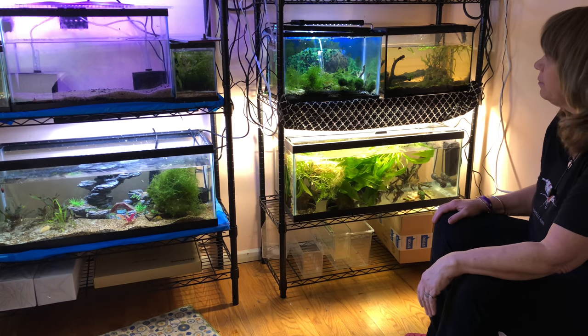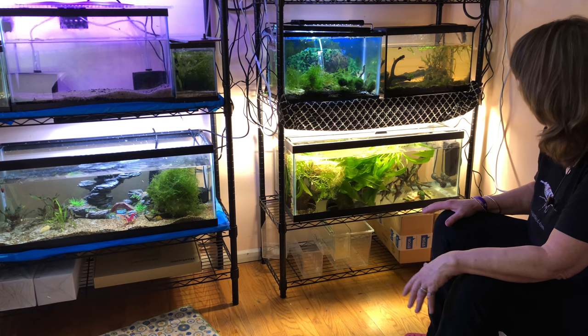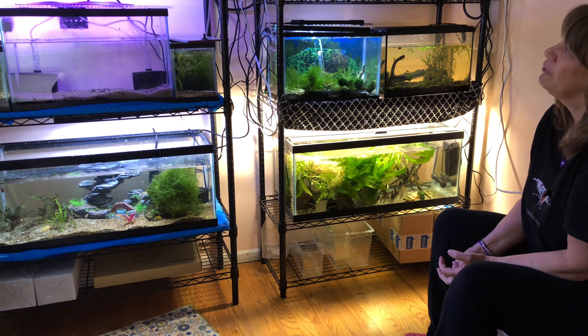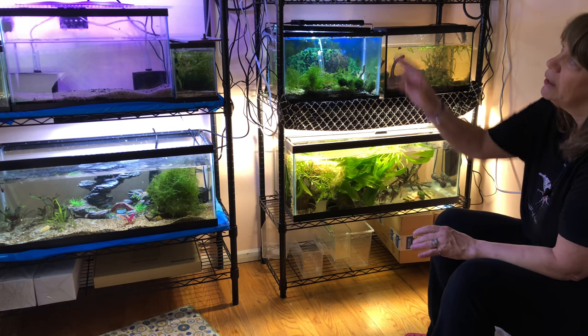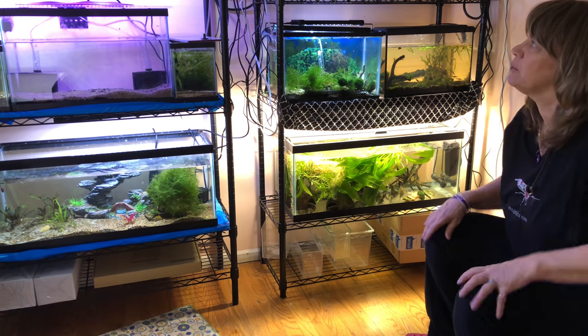I'm really liking my new setup. I like that I can get in here and fiddle — I like to fiddle with my tanks. Very few of them do I just leave alone. Now those up there I'm going to need a stool, so I'll probably use this footstool I just moved.